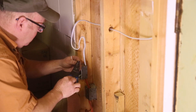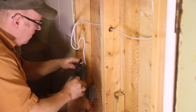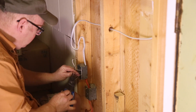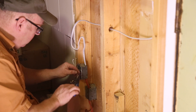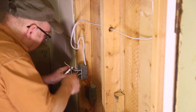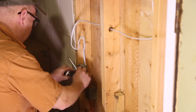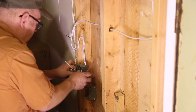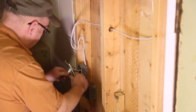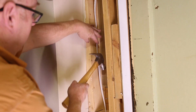Now it's just a matter of putting a couple of hooks on your new wires and putting your plug back on. Don't forget your staples.